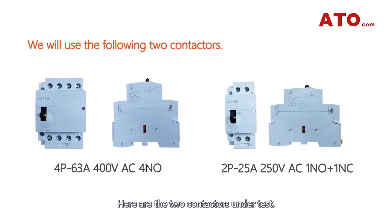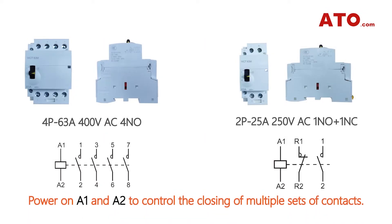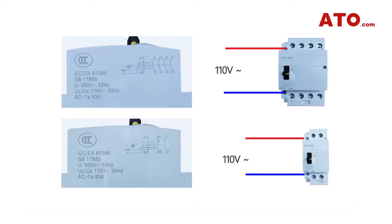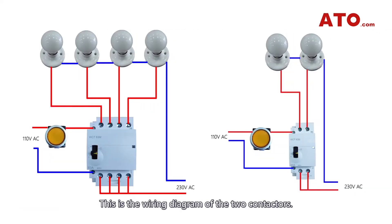Here are the two contactors under test. Power on A1 and A2 to control the closing of multiple sets of contacts. Besides AC 110V, we also have other control voltage options. This is the wiring diagram of the two contactors.